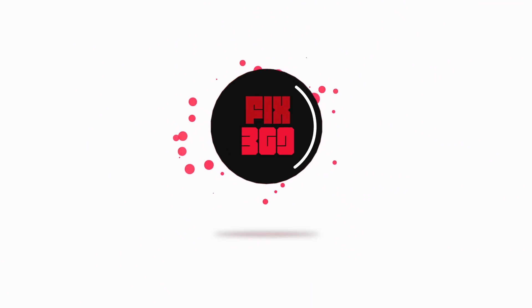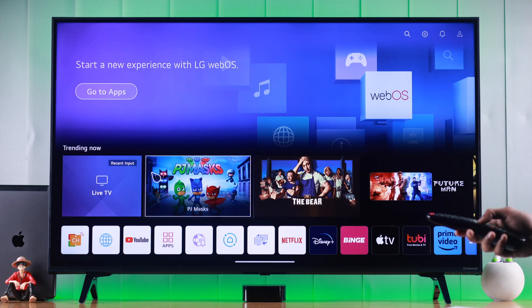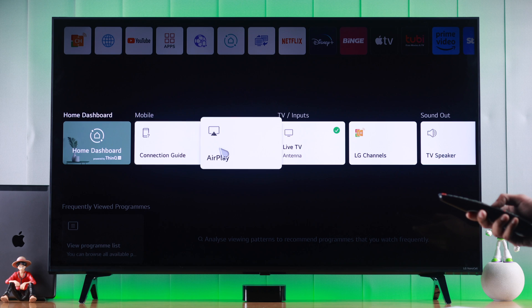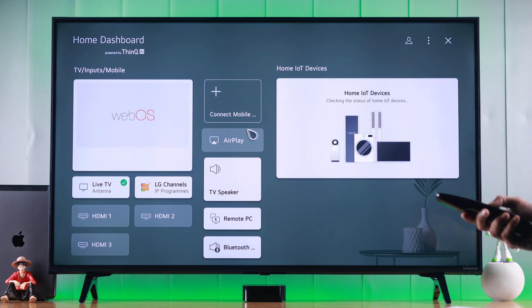First, let's open AirPlay on our TV. From the home screen, scroll down to Home Dashboard — the AirPlay option should be there. You can also go inside Home Dashboard and there should be an AirPlay option too.